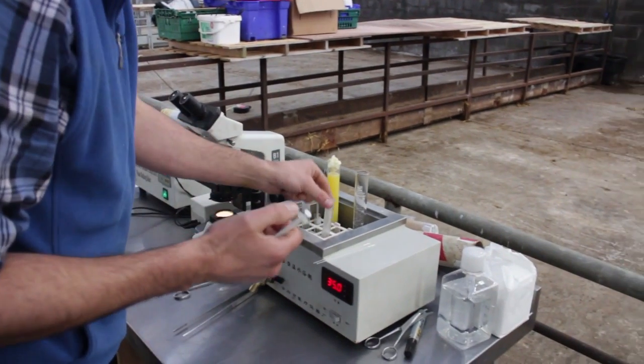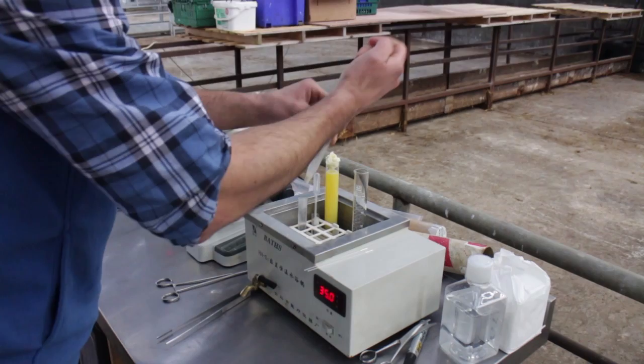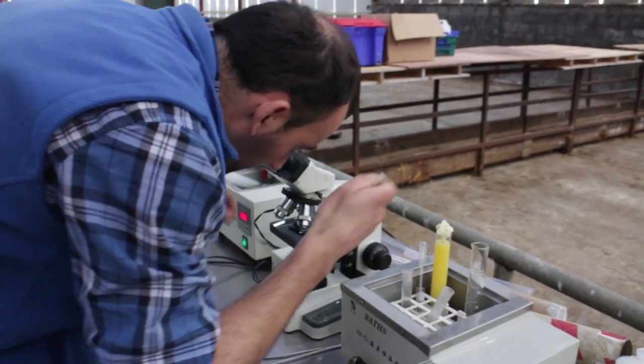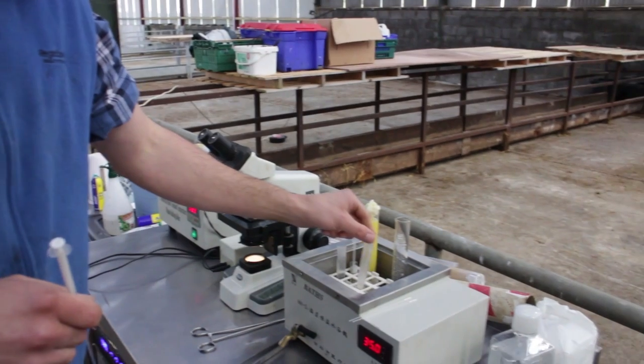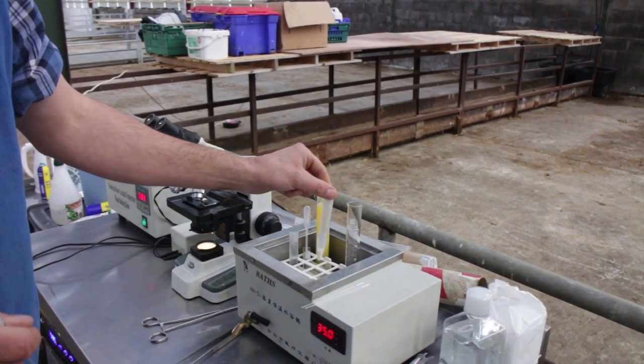I'll take one with a lot of semen, place it on the slide, and take it to the microscope. Really good semen — top quality. It's about 1 mil, and as you can see, the deep milky colour shows it's quite concentrated.